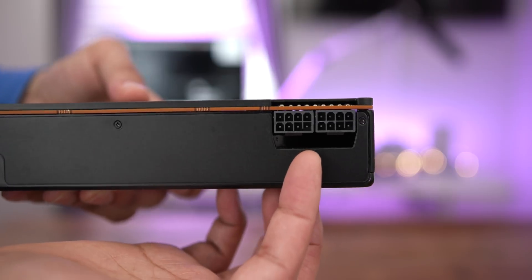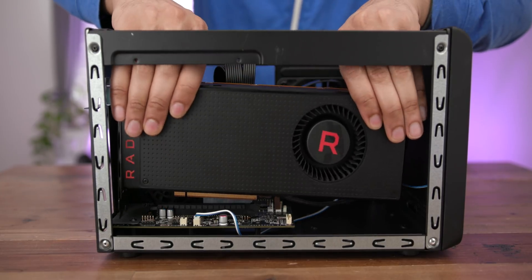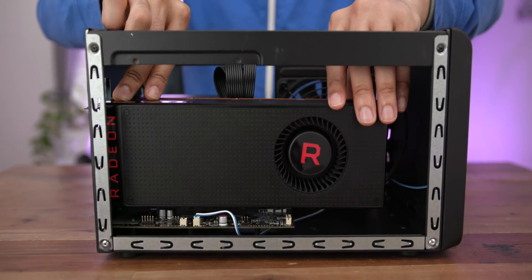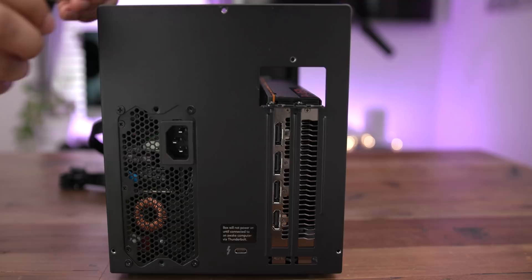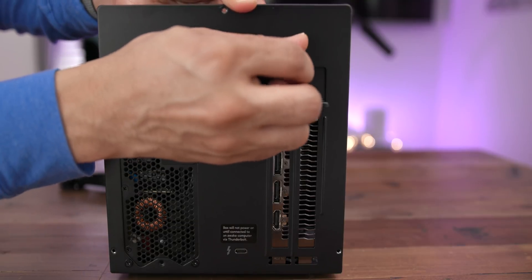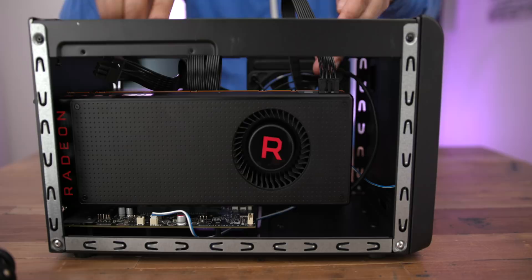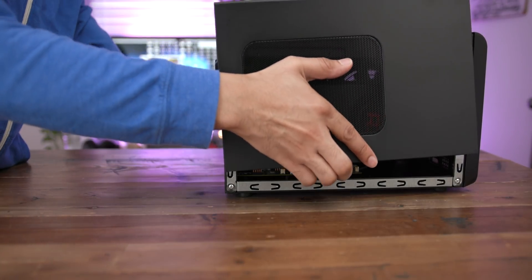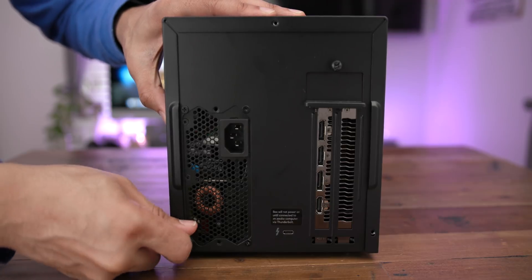Here's the RX Vega 64. It does require a dual 6-plus-2 pin connection. Here's the rear of the unit, so we just slide that right in and connect it. Once it's locked down into place, we can screw those screws back in to secure it. Then we add the plate back on and use the thumbscrew to secure it. Now it's time to connect the power — the two 6-plus-2 pin power connections. Now we'll put the cover back on and re-secure it using the three thumbscrews.